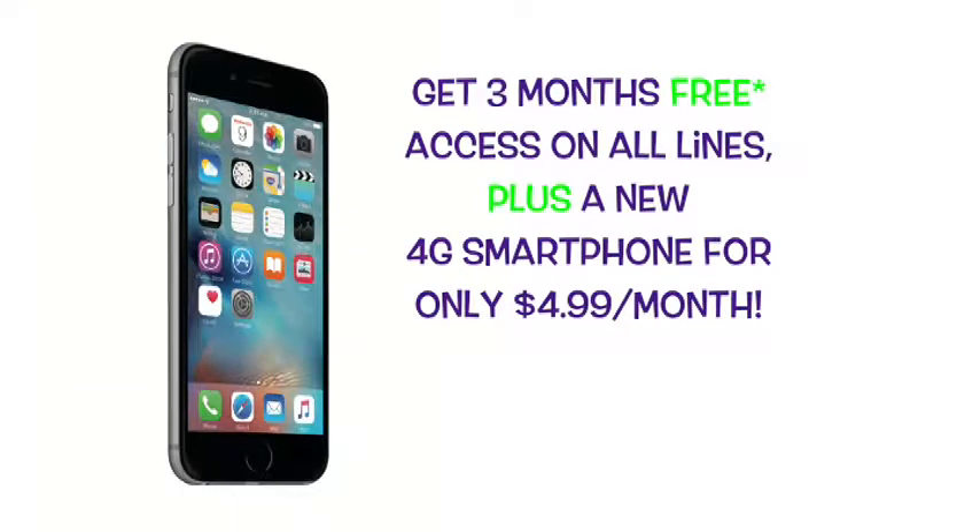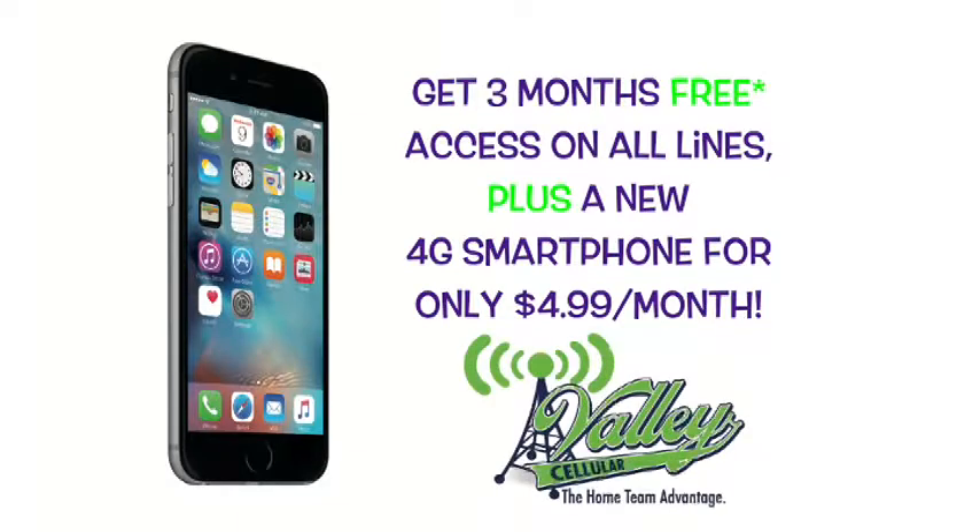Get three months free access on all lines, plus a new 4G smartphone for only $4.99 a month — two great offers with Valley Cellular. Call Valley today at 437-2615 to take advantage of this great deal.